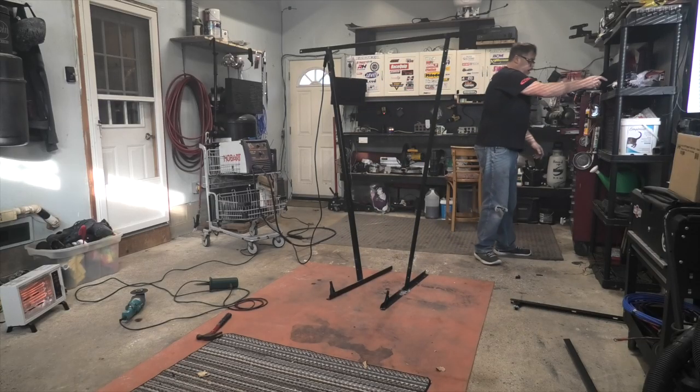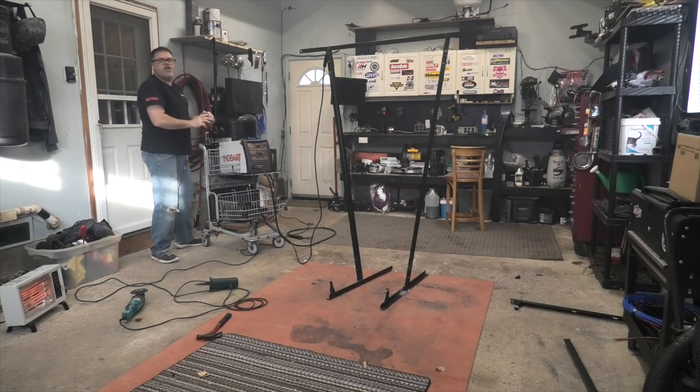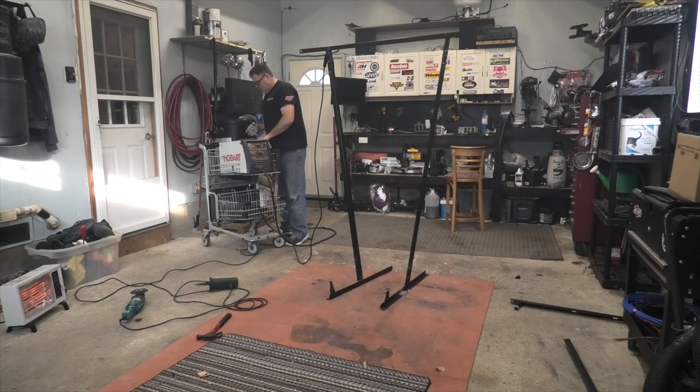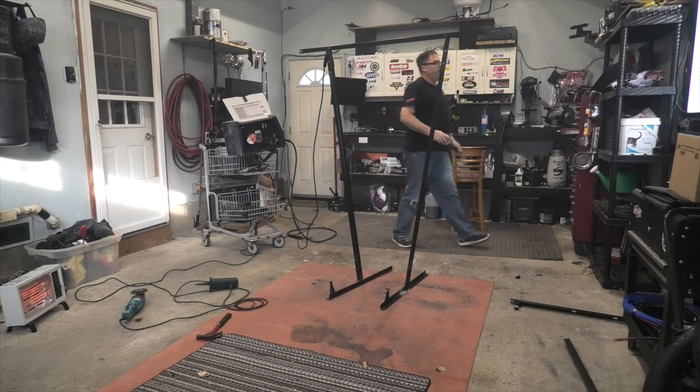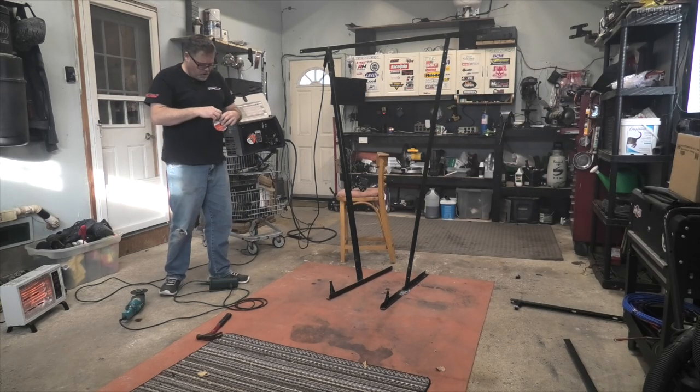I ran out of wire. So we're going to have to change out the wire. Got a brand new one right here. What we need to do is lift this thing off and turn it so I can get to it. Ow — my tooth.